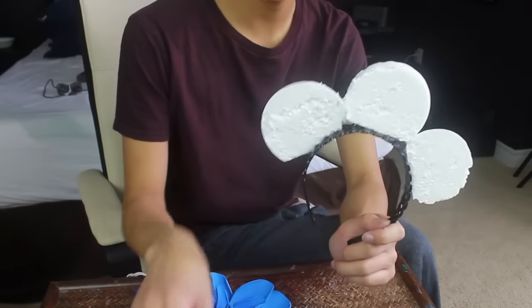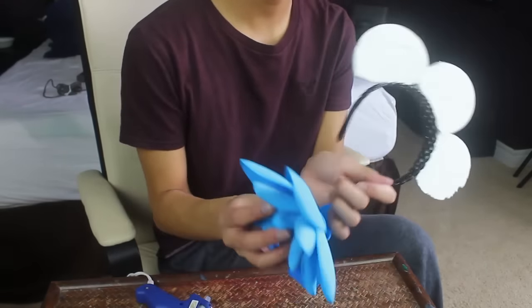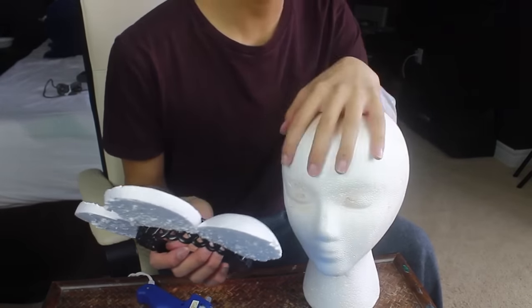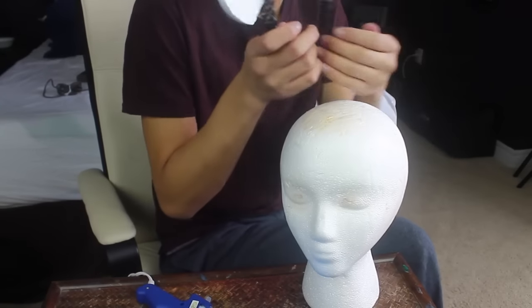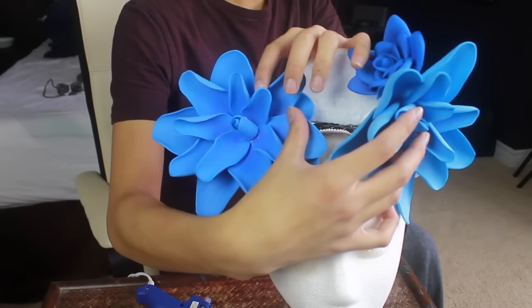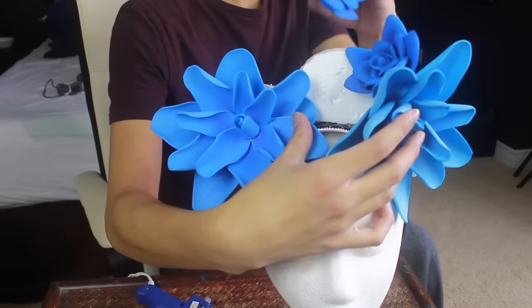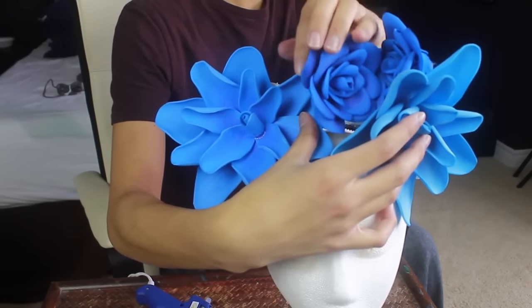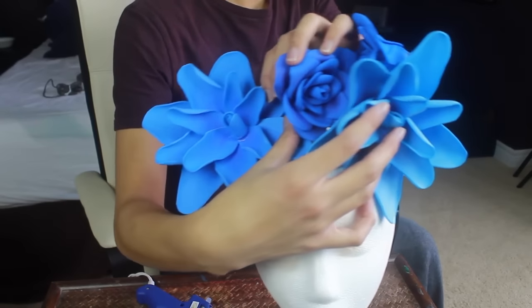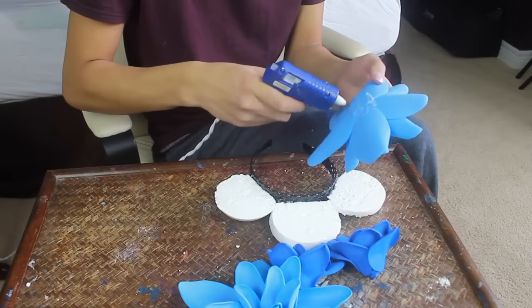Now the last step is just to glue all of the flowers we worked so hard on onto this headpiece. It actually helps if I have a little mannequin — I got this at Michael's. I like to just put the headband on this. Now before you start gluing, it's nice to kind of just place the flowers on with your hands just to get a feel of what it's going to look like in the end. But once you're happy and confident, then you can just go ahead and glue it on.